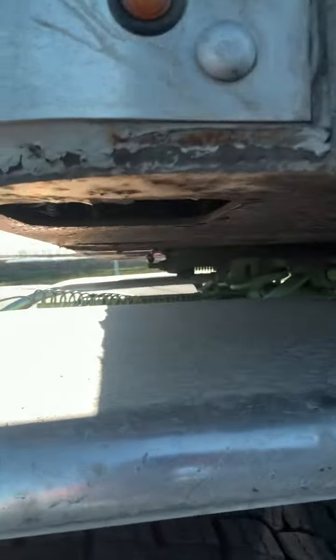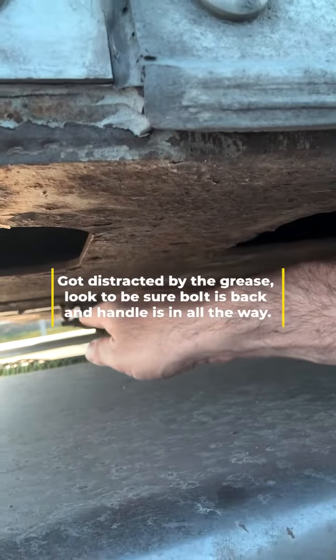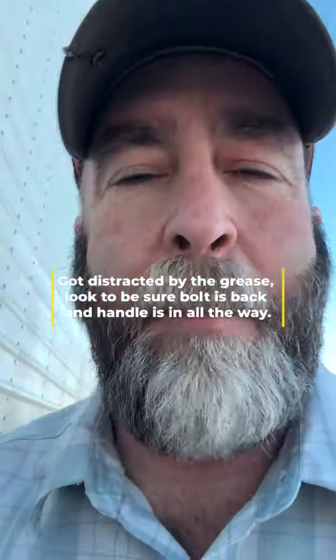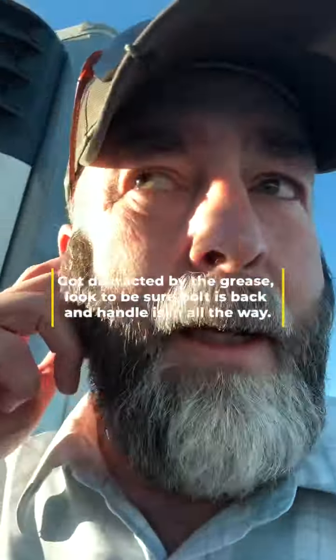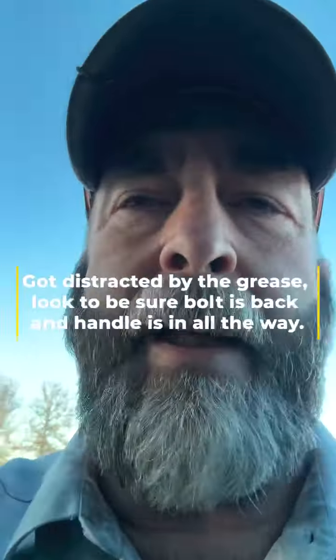Make it a habit every single time you hook up your fifth wheel. Tug tests are great but they're no guarantee that those jaws are locked. You can see some grease over there that came off — that's going to make a mess, but it is what it is. Make sure your fifth wheel is locked; just doing a tug test isn't always enough.